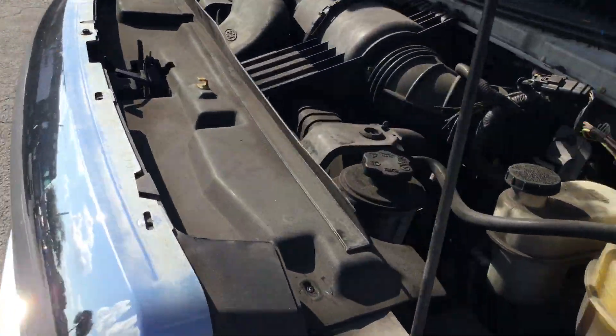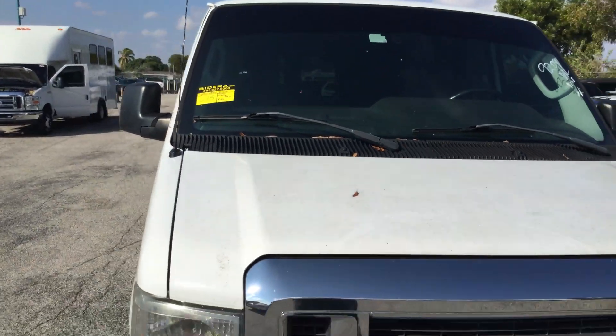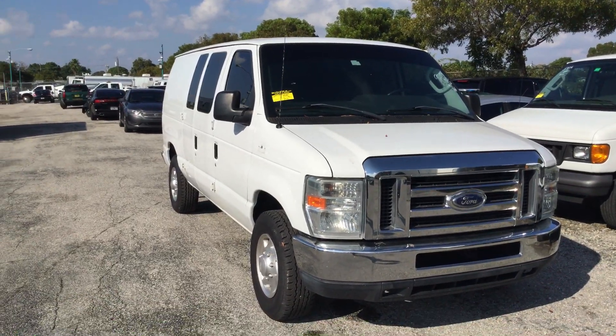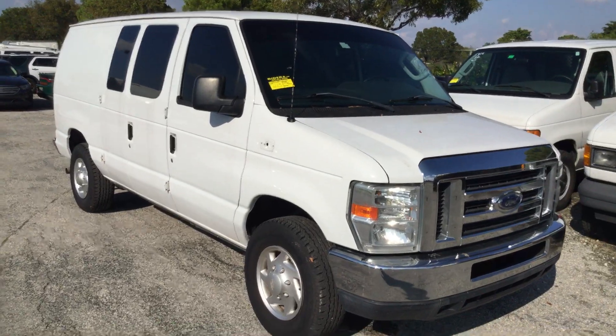This will make a heck of a work van. The body is straight, the paint looks good, headlights still look nice — it's a great looking van. It's got no rust anywhere, and the roof is solid and rust free.